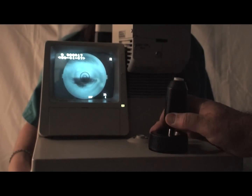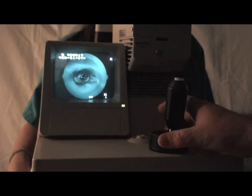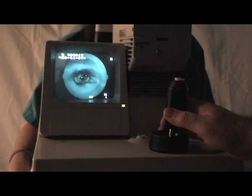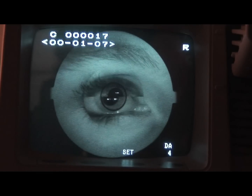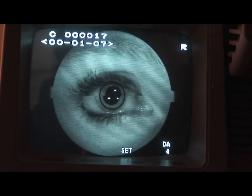Next, line up the outer ring of the target equally around the iris on the monitor of the retinal camera. Move the retinal camera in and out until the top and bottom sections meet.